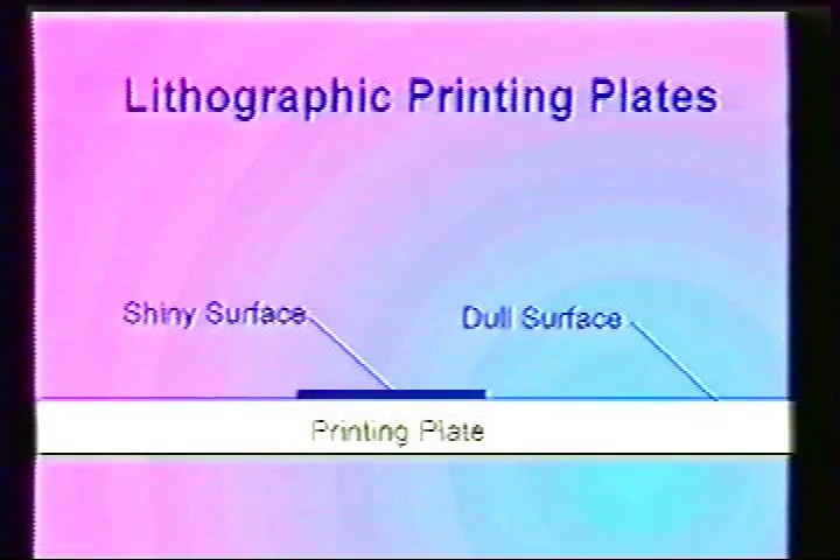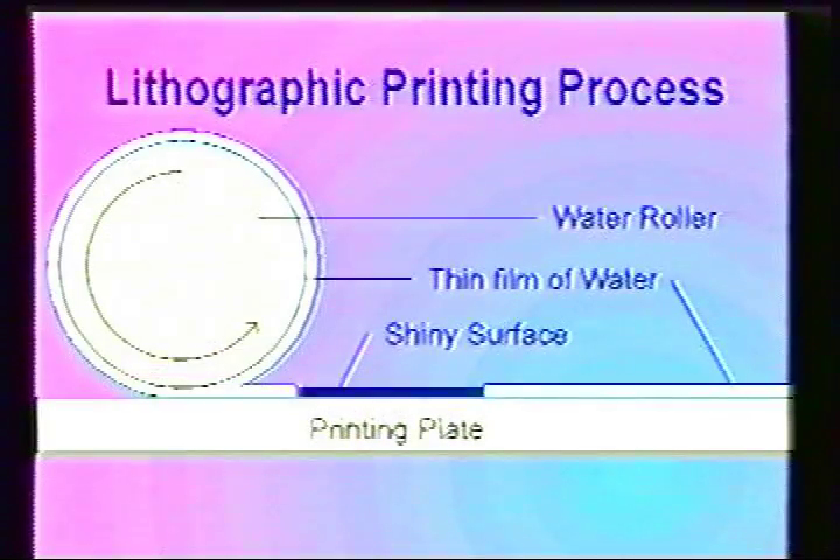If we take the plate and spin it so we are looking at it from the end, you would see the shiny part of the plate appears as though a thin layer of wax is on the surface. The next step in the printing process is to apply a thin film of water to the plate. This is achieved with a water roller.